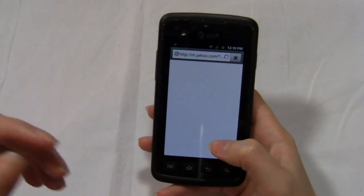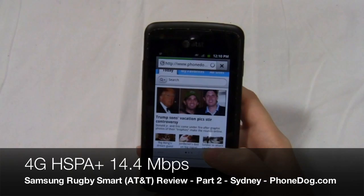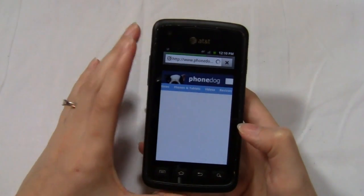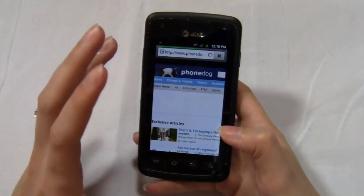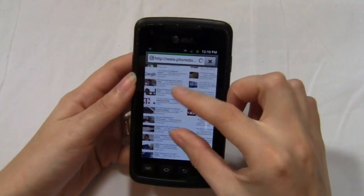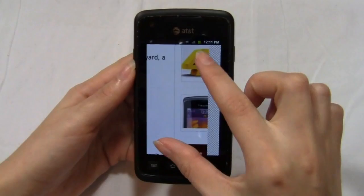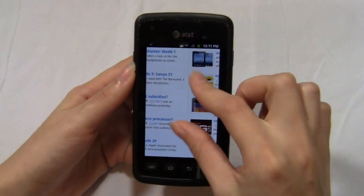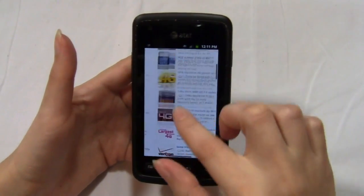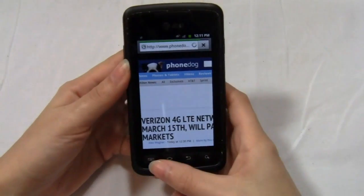Trying to give you some real-world tests here. In the web browser, pinch to zoom is pretty smooth — even though the page is still loading there's minimal checkerboarding. Once the page is done loading I can easily zoom out and in, select a link, and zoom back out. Web browsing has been pretty decent and the processor does pretty well. This is an HSPA Plus device capable of theoretical speeds of 14.4 megabits per second.